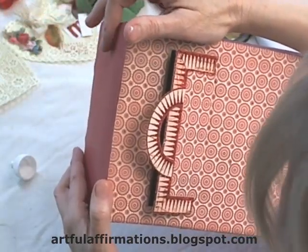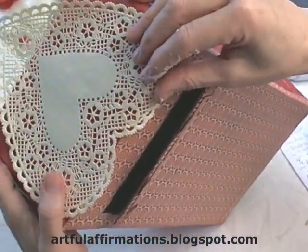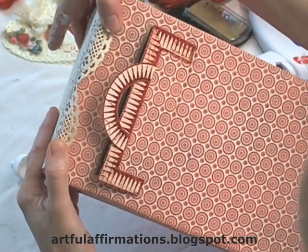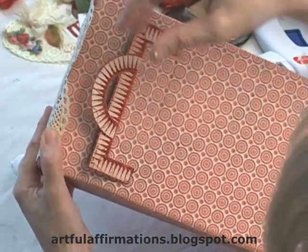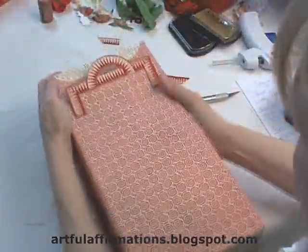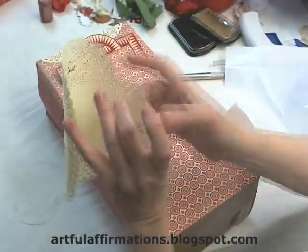Now we have the paper on the top. We are going to apply this doily so that just a bit of it goes over the top and the rest goes over the back. I'm going to run the doily through my Xyron machine and it will apply adhesive evenly to the back — it'll just make it quick. But you can use regular tacky glue to do that. So I have the doily on the top, and now I'm going to apply the doily on the front.